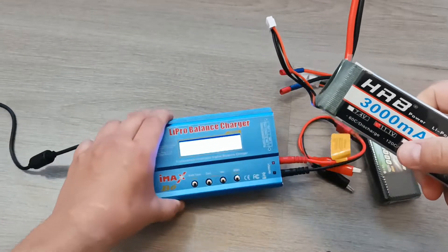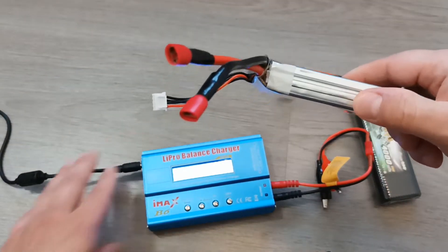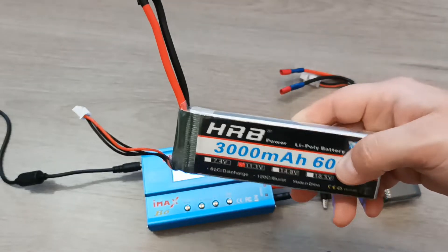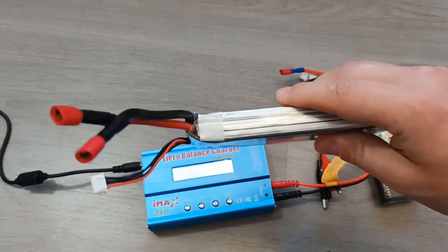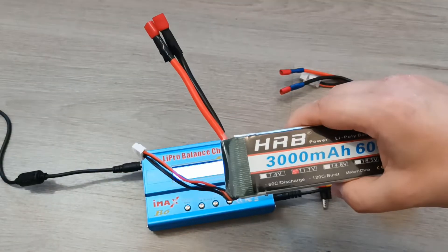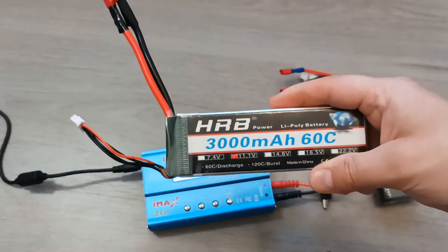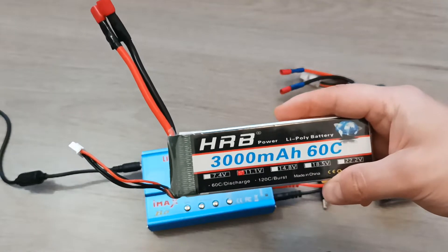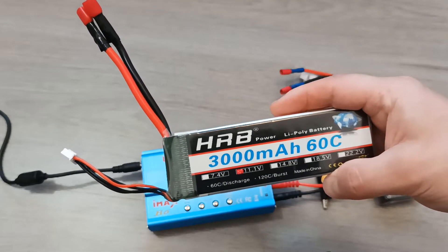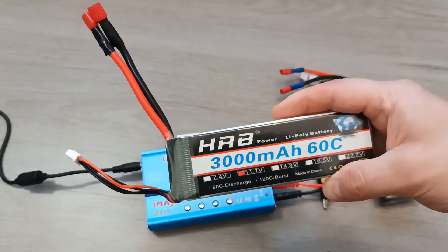This charger is called a balance charger because it charges each cell equally. LiPo batteries are very sensitive to how you charge them, so it's important to charge all cells in the same manner. This charger also allows you to charge up to storage voltage levels, which is important because LiPo batteries cannot stay fully charged if you are not going to use them — if you keep them fully charged they will deteriorate over time.